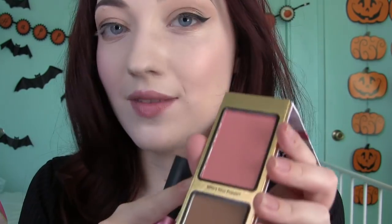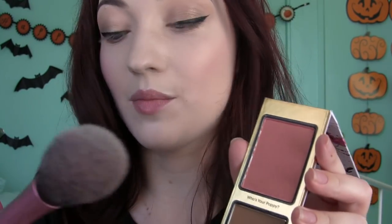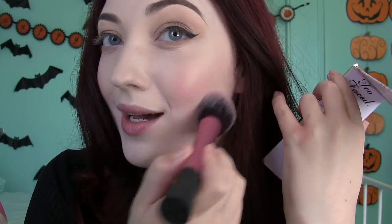Now I'm applying a little bit of this blush called Who's Your Poppy using my Real Techniques blush brush. I really like this brush — I just started using it recently and it's so nice because you can just sweep it on. But anyway, this blush is a really pretty color. It kind of has like a sheen to it. Can you guys see that? I didn't even put highlight on at all.